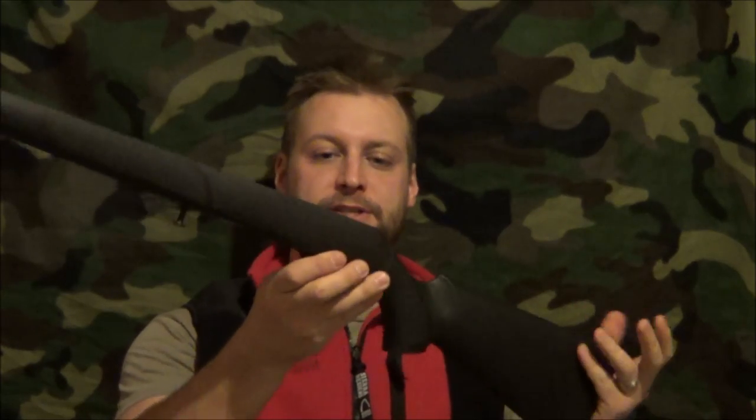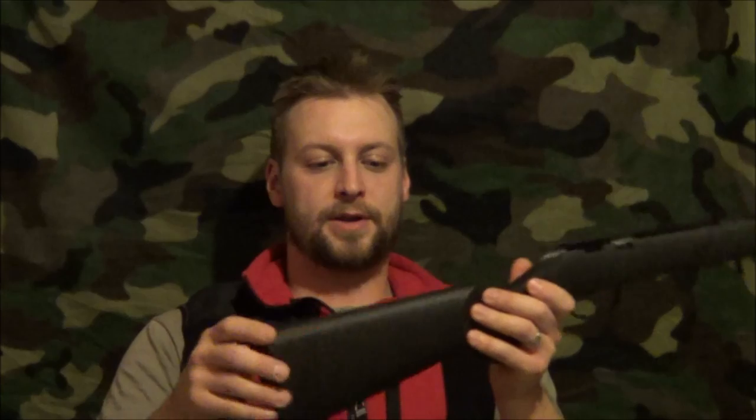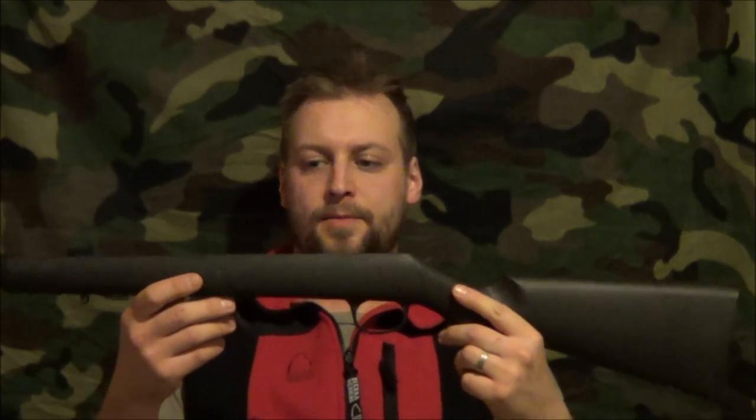Hey guys, Ringit421 here. Today I'm going to show you a video on how I paint my plastic stocks — composite stocks that come on most of the cheaper firearms. This one here is off my Marlin XT-22, and I'm just going to give it a quick woodland camo paint job.